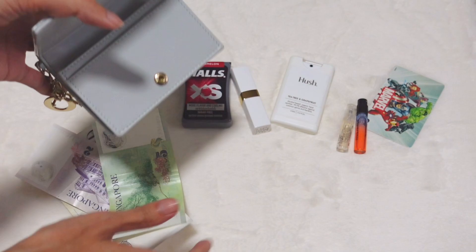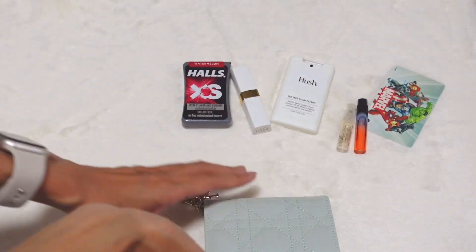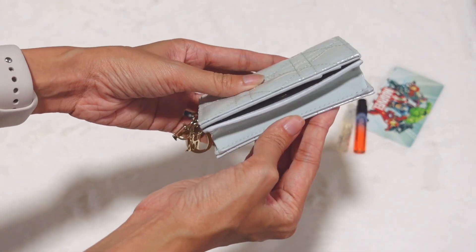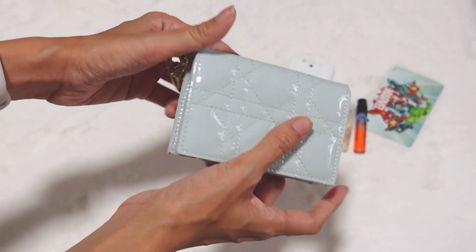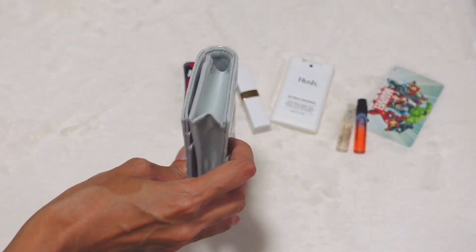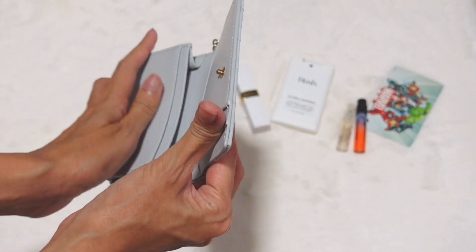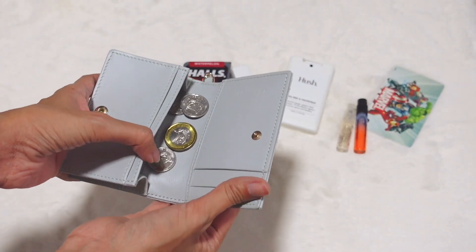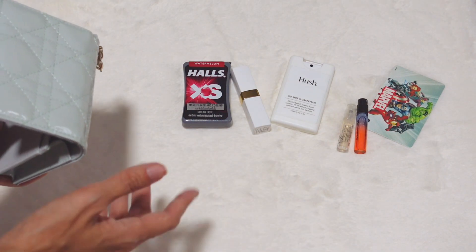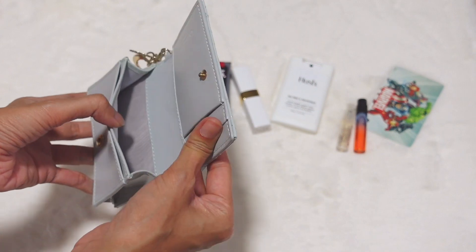I think it can fit more than just this if you want to put cash — totally fine. But for coins, while you can fit a lot, I'm not sure they won't slip out easily, especially the smaller coins. I wouldn't recommend putting coins in this compartment because when you open the card holder, they can come out very easily. You're better off with cash, cards, or solid items. There's no zipper coin pocket.